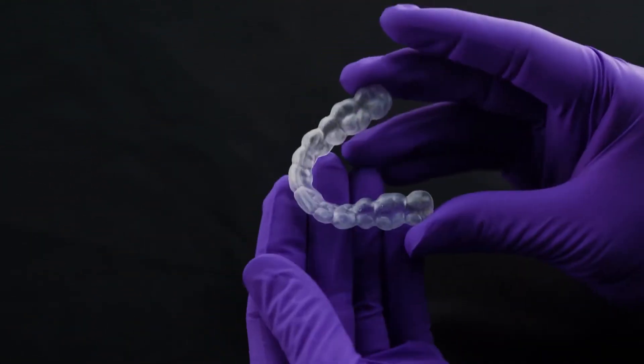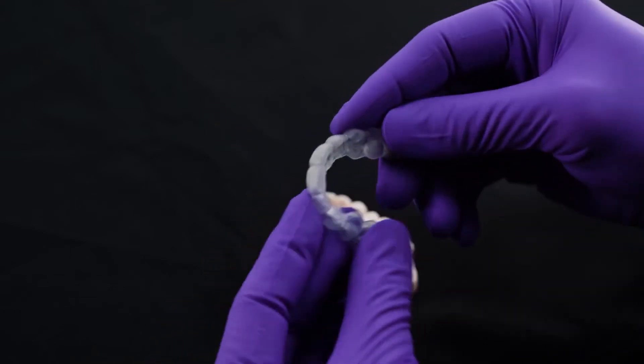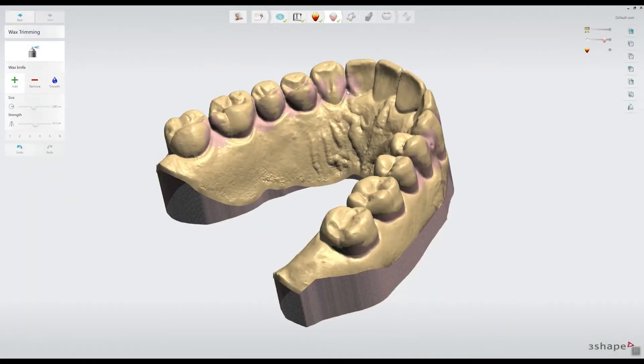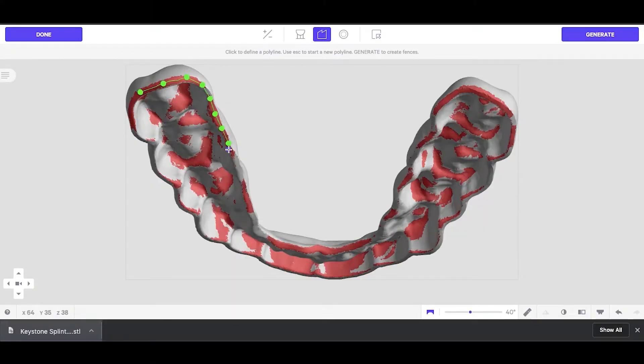With a streamlined and simplified digital workflow, Keysplint 3D night guards are one of the most common applications for our Carbon 3D printer. Capable of being built with traditional analog models or full arch intraoral scans, the retainers are computer designed and computer processed. Once the design is set, the files are simply transmitted to the printer before being cured and polished.